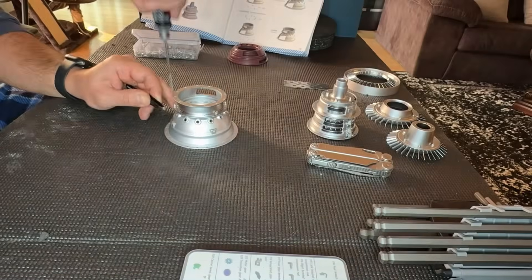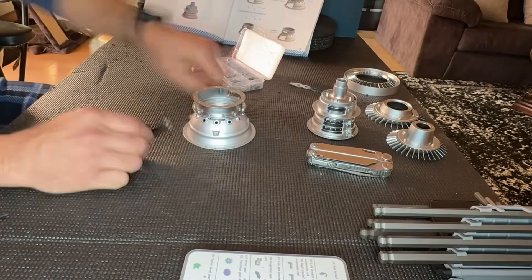I got done putting together the high pressure compressor case, and now we actually build the high pressure compressor itself. After that we move on to the combustion chamber, and then we're going to be installing the fuel nozzles.